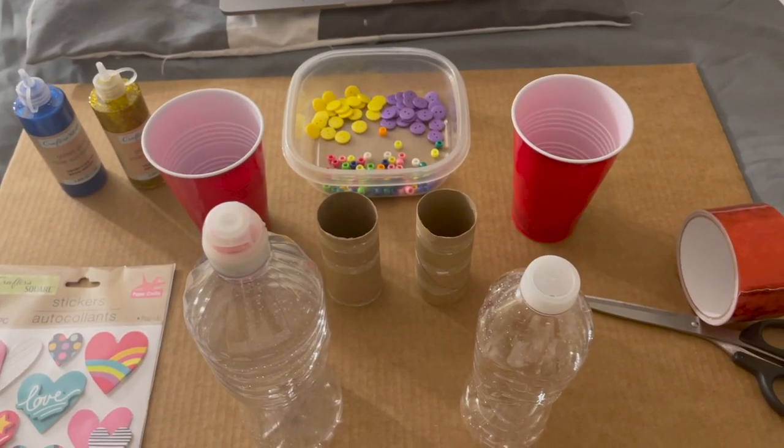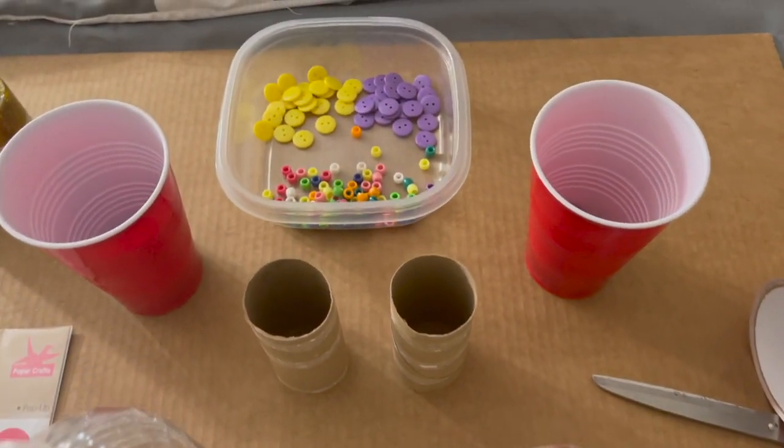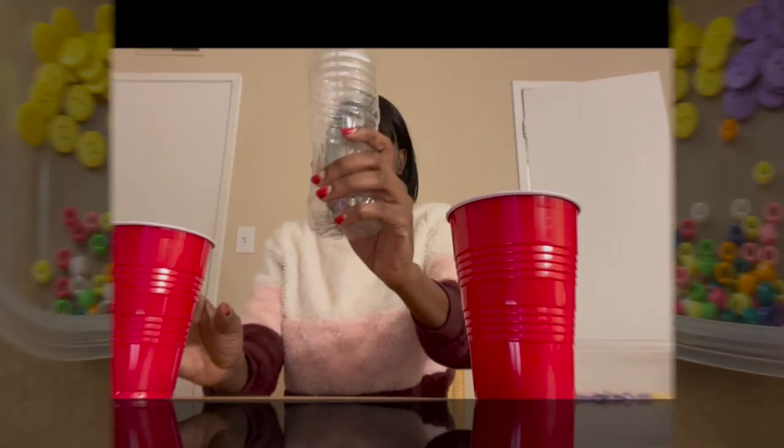Today I'll be using tape, marbles, beads, toilet paper tubes, stickers, glitters, and anything around the house that can make sound and fit in the water bottles. First, you get the bottle and remove the bottle cap.